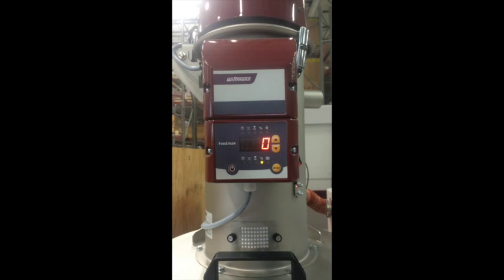Menu 4 is responsible for changing the dosing quantity. A dosing quantity can only be set if a dosing valve is available. This symbol is illuminated during the feeding of material B.